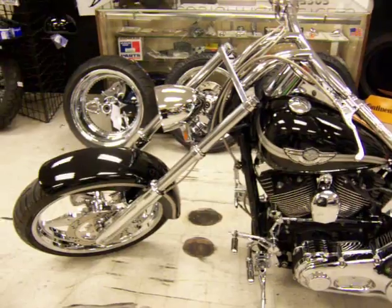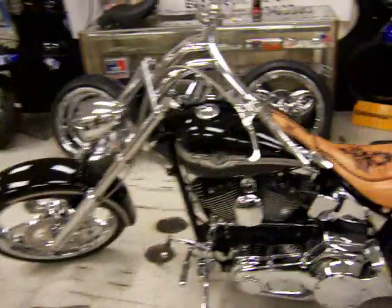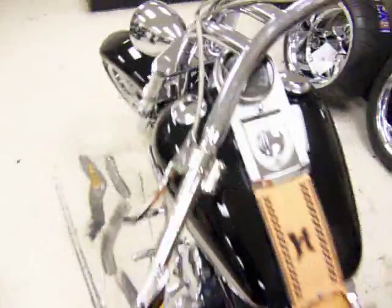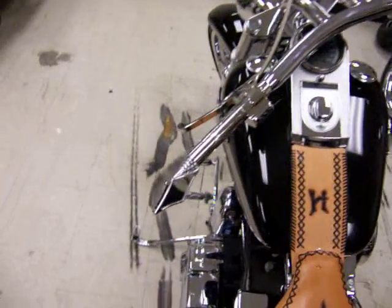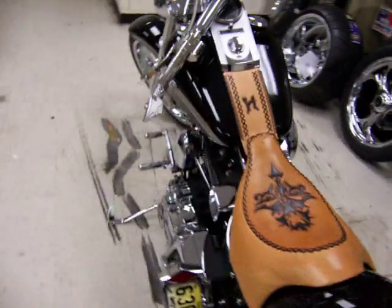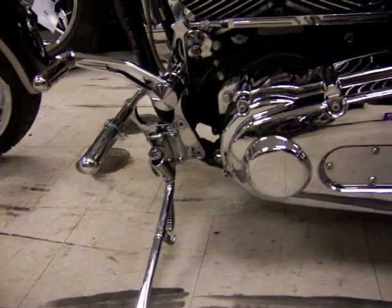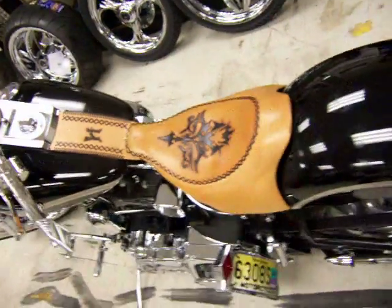14 degrees extra in the neck putting it out to about 46 degrees. Carlini Pullback Bars, Performance Machine Controls, Paul Yaffe Grips, Mirrors, Yaffe Foot Pegs, and Tribal Legends Controls from Supreme Legends. Engraving on the seat done by Roger at Mother Country.